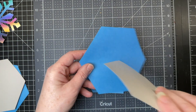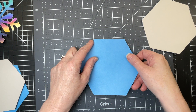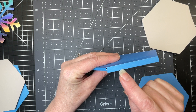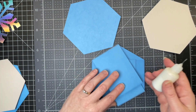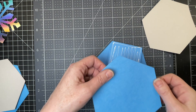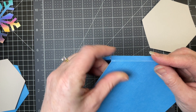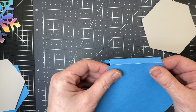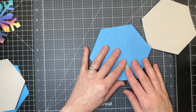I'm taking one of the larger hexagons and gluing it on top of the panel that has the largest distance between those side score lines, because that's going to be my top. I'm putting glue all over that top panel and placing the hexagon so that one of its sides is just along the score line of that top panel. And that's what forms the gift card holder top.